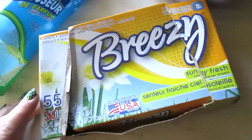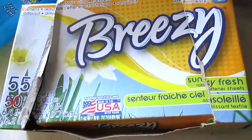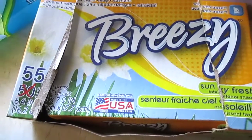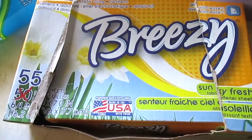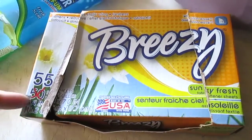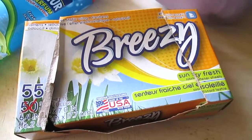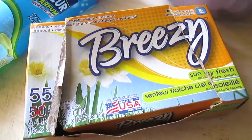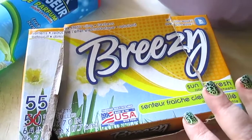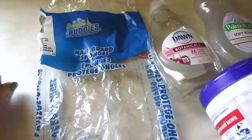I have the Breezy 55-count dryer sheets in Sun Sky Fresh, made in the USA. They softened my clothes, reduced static, and freshened everything — all the claims are right. They're affordable at 55 for a dollar, the scent is nice but not overwhelming, and it doesn't really linger on your clothes. The only laundry item that really lingers is the booster.